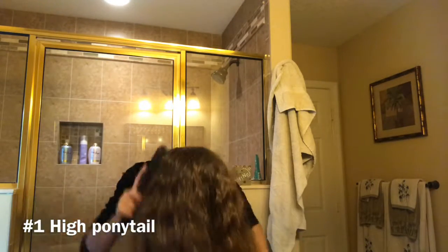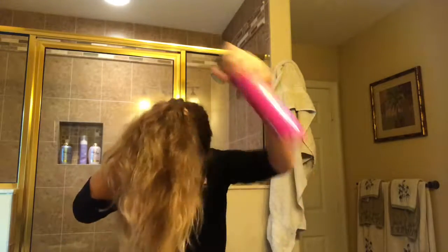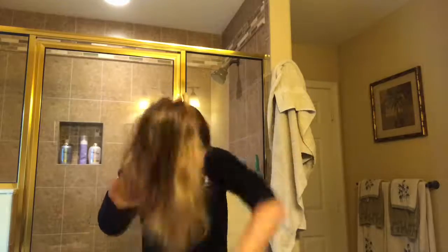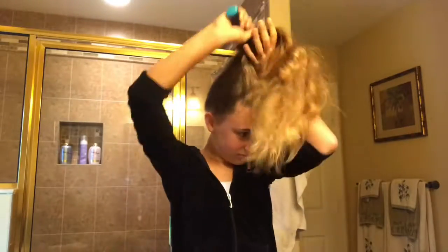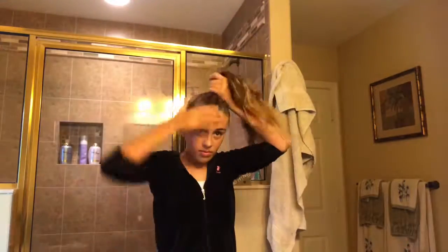I'm now going to pull all the hair to the front and brush it out so I can put my hair up in a high ponytail. You want to brush it all out so you have no bumps and it looks neater.